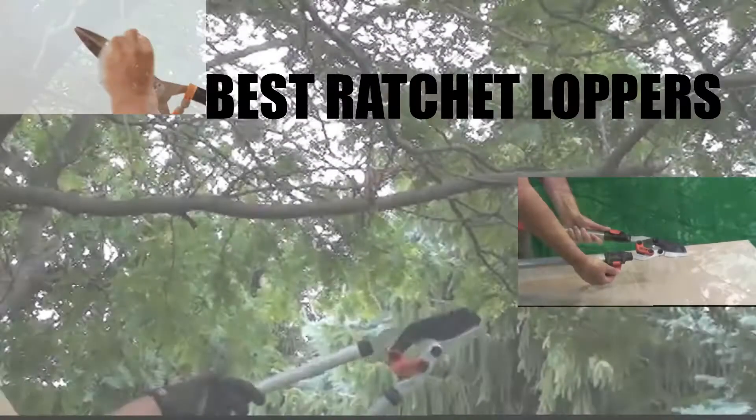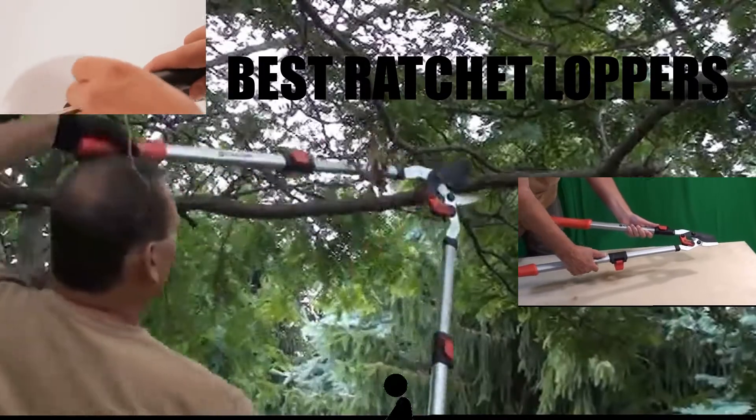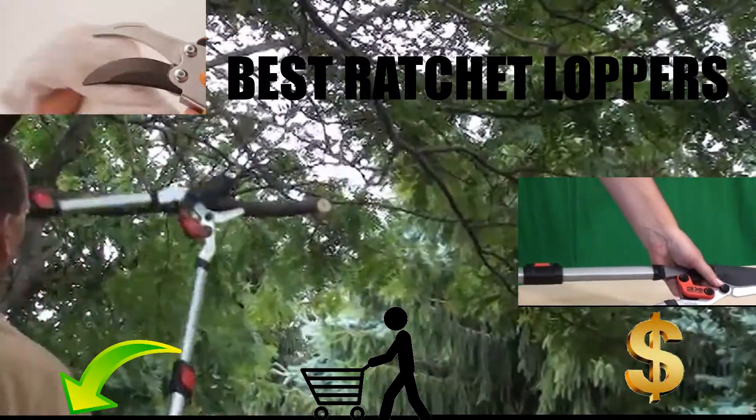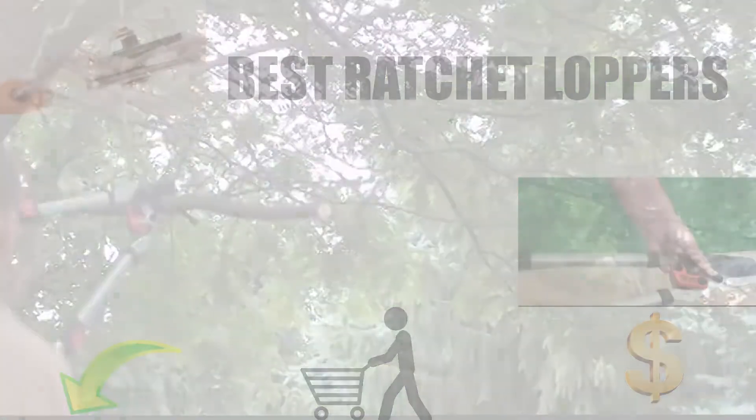Are you looking for the best ratchet lopper? In this video, we will break down the top 6 ratchet loppers on the market. We have included links in the description for each product mentioned, so make sure you check those out to see which one is in your budget range.